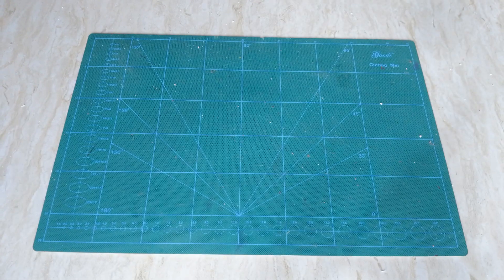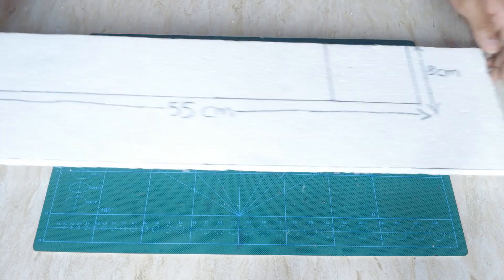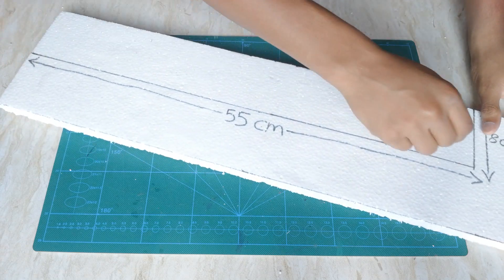Today I'll try to make a glider out of styrofoam that lands. Here I've got a thermocol sheet and I've marked a 55 centimeters by 8 centimeters rectangle — this will be my fuselage. Let me go ahead and cut this out.